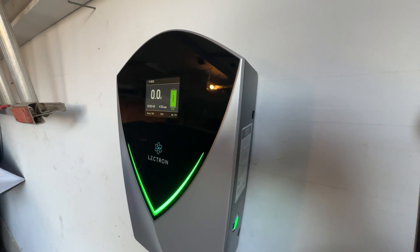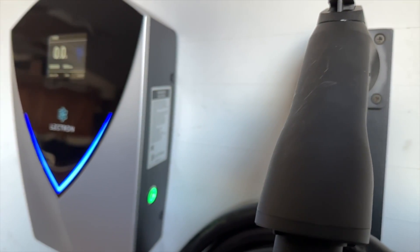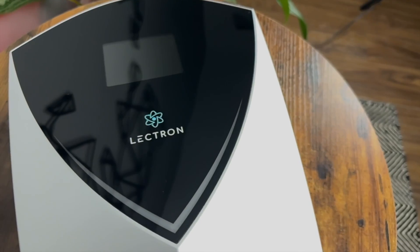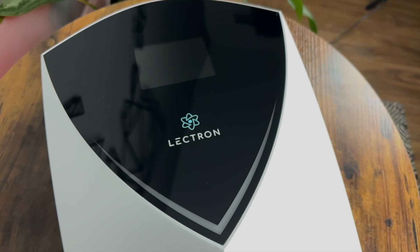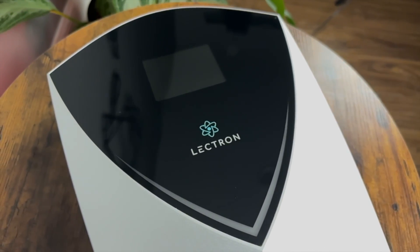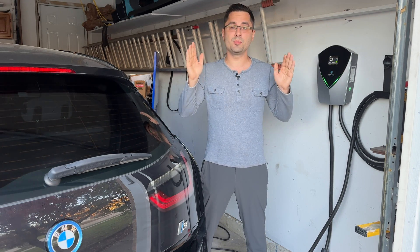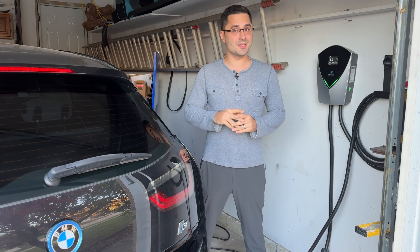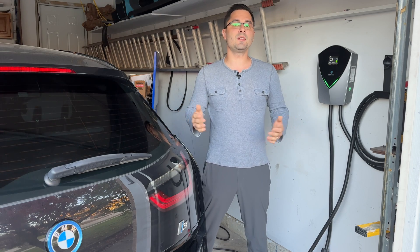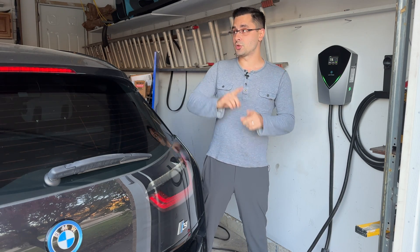The only feature missing that would have been useful is smart functionality — unfortunately there is no WiFi or phone connectivity, so you can't check the status remotely or set a timer or schedule. This is clearly stated when you buy the unit, but worth mentioning. Another thing to consider before buying is the installation of the NEMA 14-50 outlet, which can be expensive, but without proper wiring you can't reach the speeds this offers. Overall there is a lot of value here: at 220 volts you can charge at around 11.5 kilowatt-hours, which is about 45 miles of range added every hour — 9 times faster than a standard 110-volt socket. I've linked this product below, and if you'd like to learn 10 things you didn't know about the BMW i3, click on the video that just popped up.